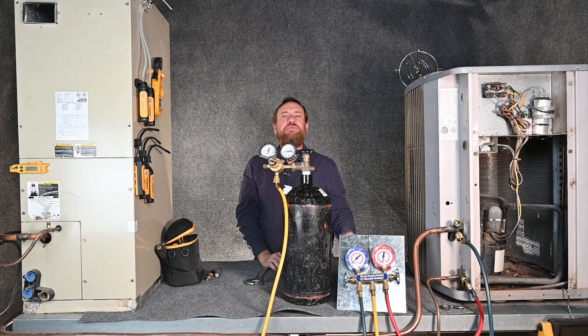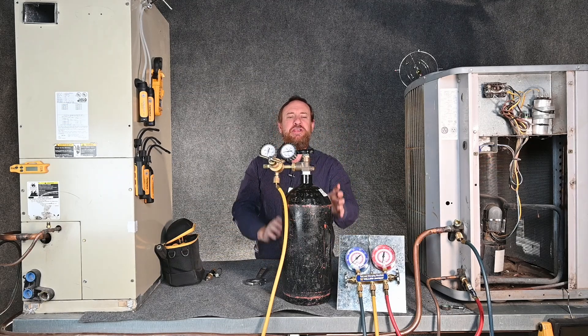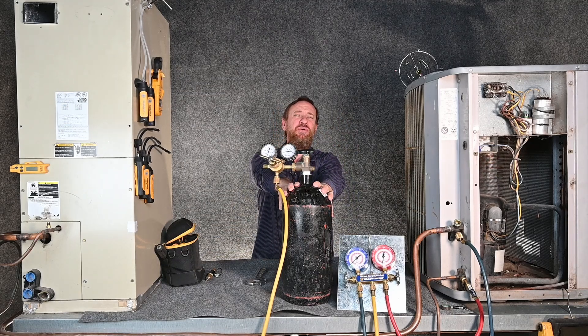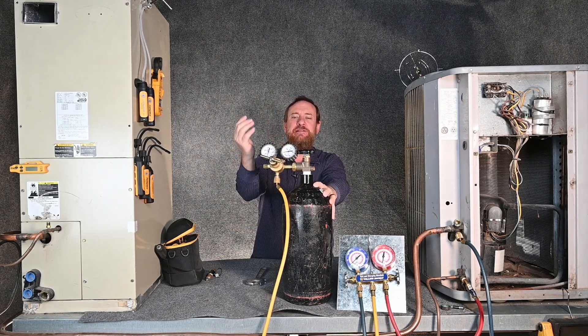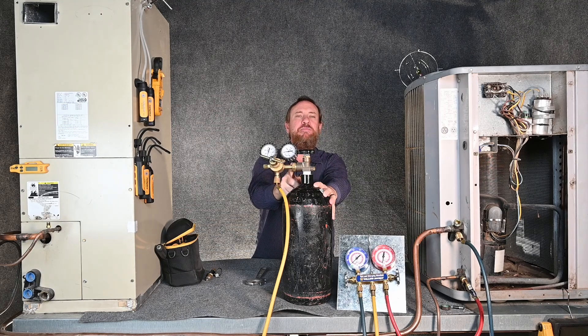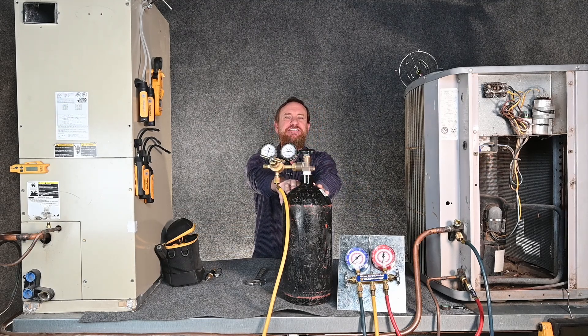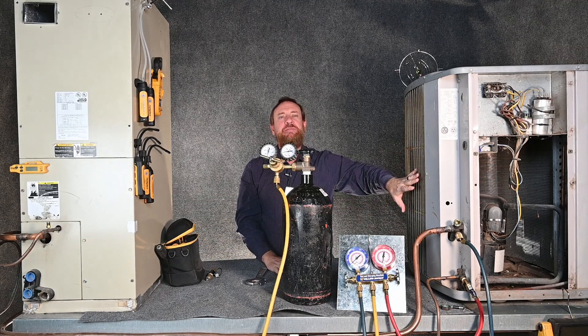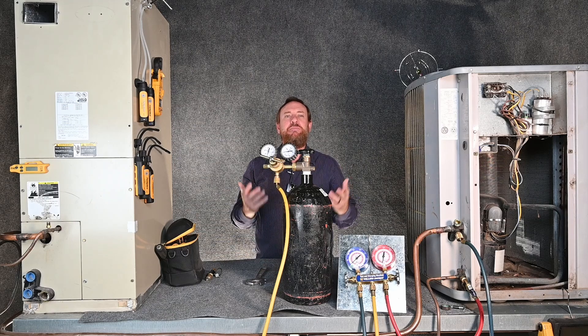Again, there's several thousand PSI in here, so we definitely recommend wearing safety glasses when working with this high-pressure nitrogen. Just as important, we want to make sure this nitrogen tank is in a place where it won't fall over. If this tank was to fall over and hit something, I could bust my regulator, or worst case scenario, break the fitting off and there'd be an uncontrolled flow of nitrogen coming out of the tank. Making sure the nitrogen tank is up against the unit or in some kind of carrier where it won't fall over is a simple thing to prevent problems.